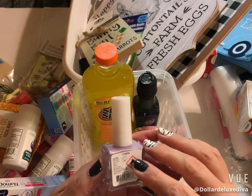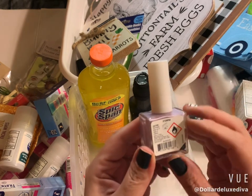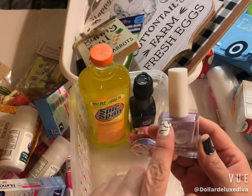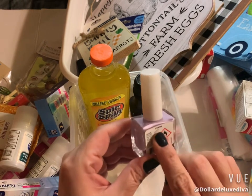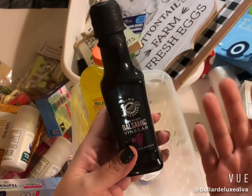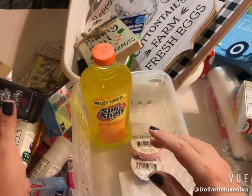I also picked up this Kiss gel polish in a lavender shade. It has just letters and a number instead of a name — I used to love their quirky little names but I guess they're changing it up. It's a six fluid ounce size, name brand, so I figured I'd put it in my cart and give it a try.